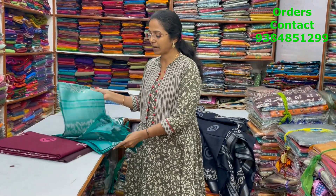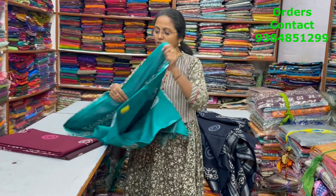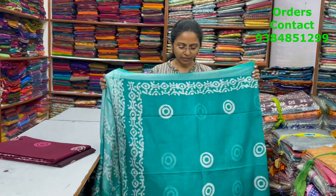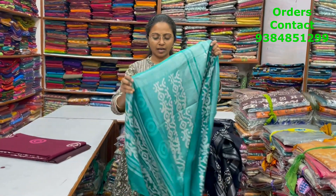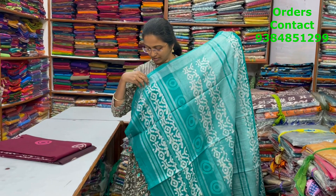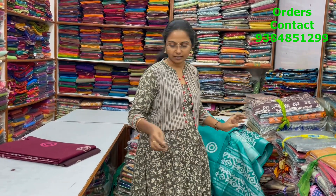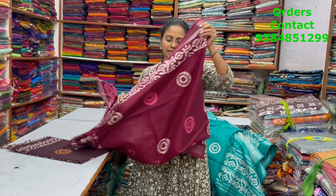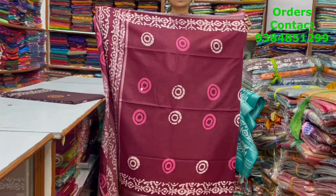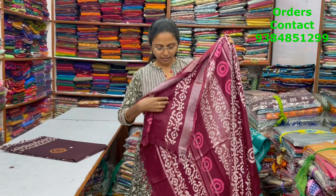The next color in the same pattern is a nice shade of peacock green — beautiful sapphire green shade. The pallu is shown and the blouse is a running blouse. The next color in the same pattern is dark maroon — this is the body of the saree, pallu is shown, and the blouse is a plain blouse.